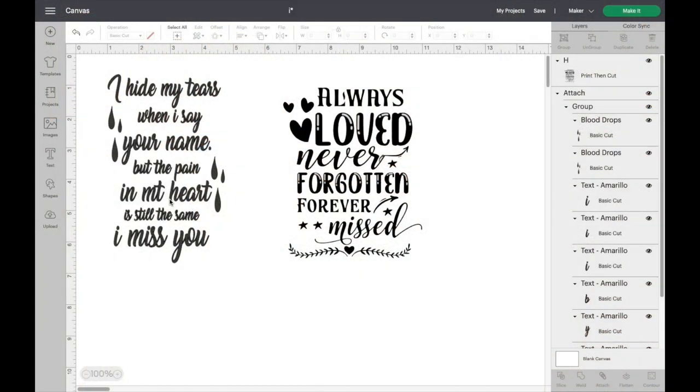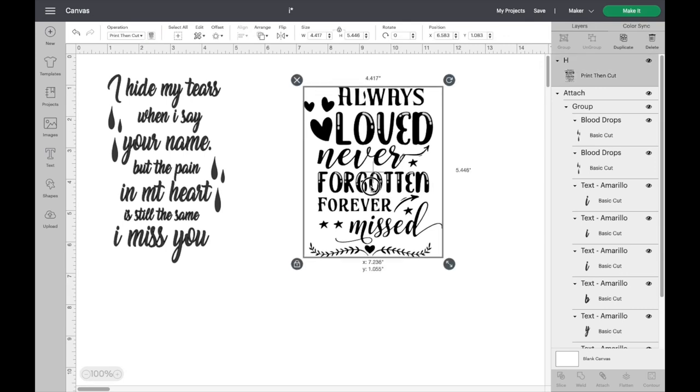I'm going to show y'all how to do the Memorial Light. I found two quotes that I want to put on it. The first one says: 'I hide my tears when I say your name, but the pain in my heart is still the same. I miss you.' The second one says: 'Always loved, forever forgotten, and forever missed.' So these are what I'm going to put on the Memorial Light.